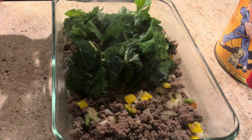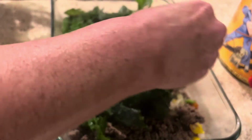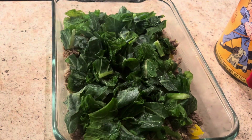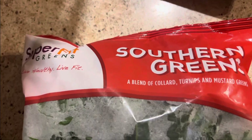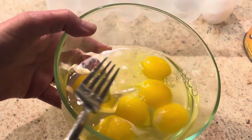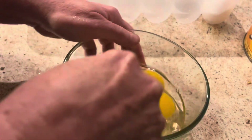This was so yummy — my husband was like, 'That is not going to be good,' and I said, 'Yes it is!' And guess what, it was so good! I put about two cups of mixed greens on top. I bought a package of mixed greens — I like to freeze them, these southern greens — and I used about two cups of them.